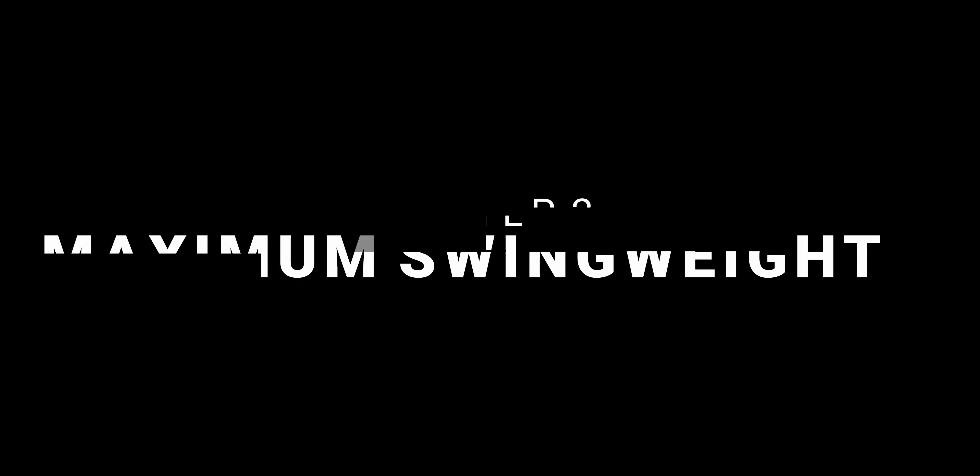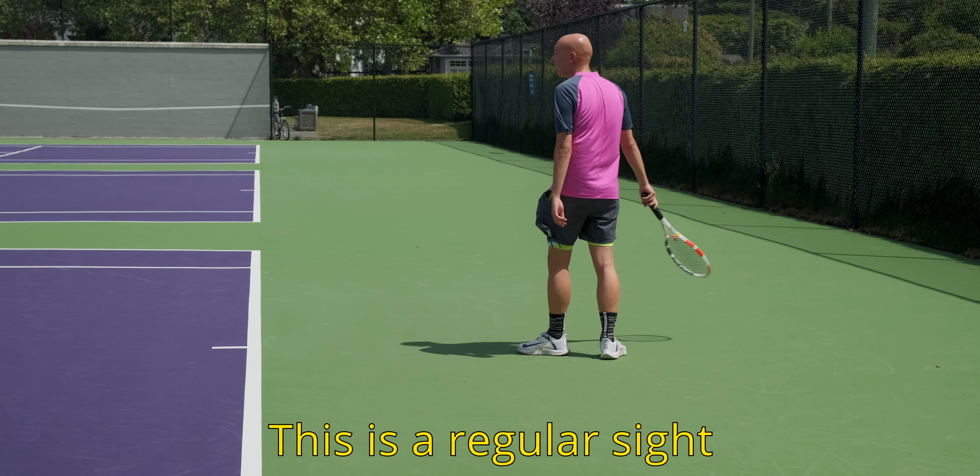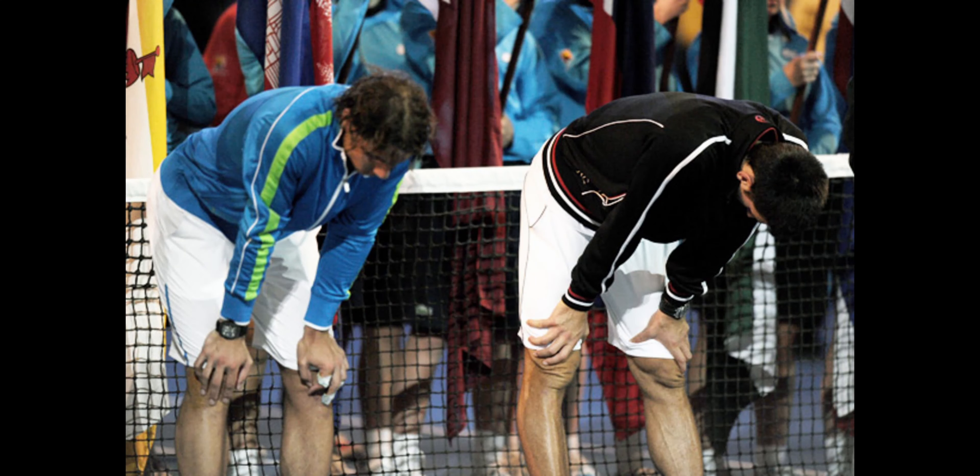The second step is finding your maximum swing weight. We're all different people with different sizes and strengths, so everybody will have a different maximum swing weight. Stronger players — both physically and in terms of technique efficiency — will have higher maximum swing weights. I'd recommend starting by adding two grams of weight at the tip at 12 o'clock, then playing a session. If you feel energized at the end, add two more grams next time. Keep doing this until you start feeling tired at the end of your session. Once you hit that ceiling, scale back a little — that's your maximum swing weight. Write it down and save it for later.